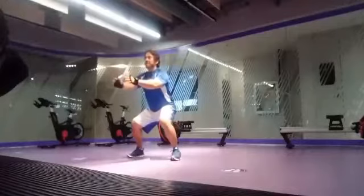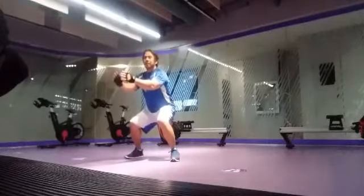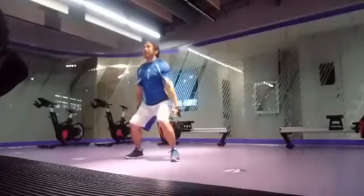Jump, massage. Then relax. Then relax. So jump, just relax. So jump, just relax.